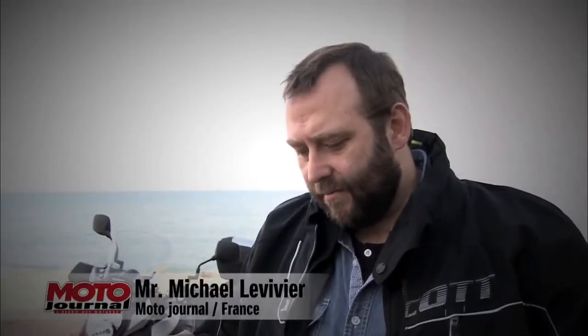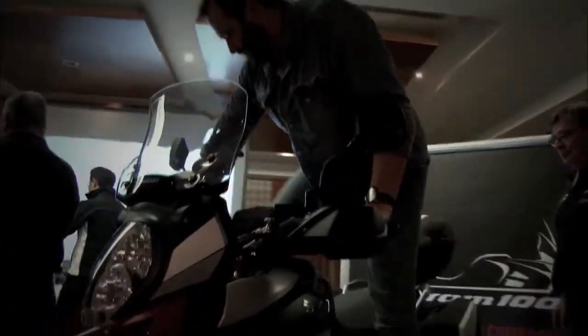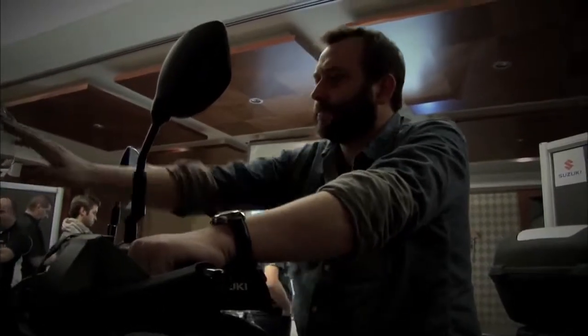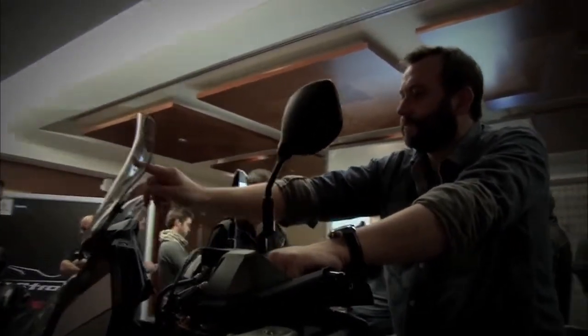It's a little bit bigger than the V-Strom 650, but it's not too big. It's a good bike for me. Did you try a different angle? Yeah, it's a very, very good idea. Very easy to use. With the three-position hub and the three-position angle, it works for every type of rider. I think it's a good idea.